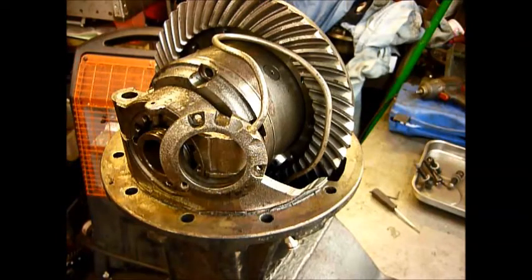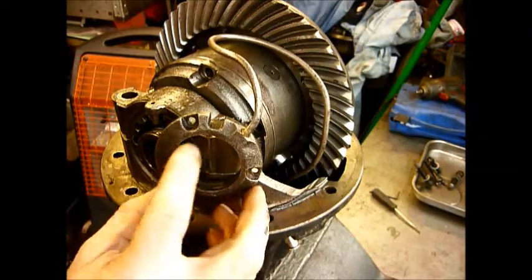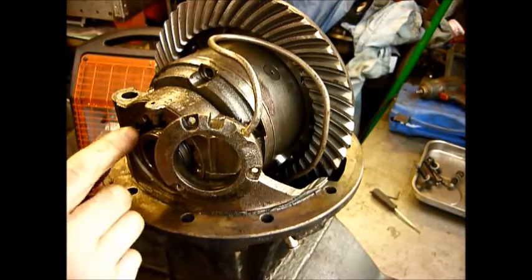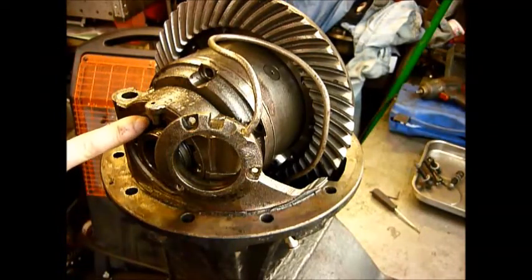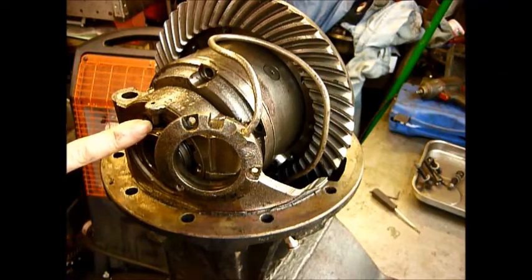I've removed the air pipe — this is the early one. This is actually held in with three little screws, which lock into a ring on the back of the system here, behind this adjuster ring. It is a much better, in my opinion, system than the later ARBs.